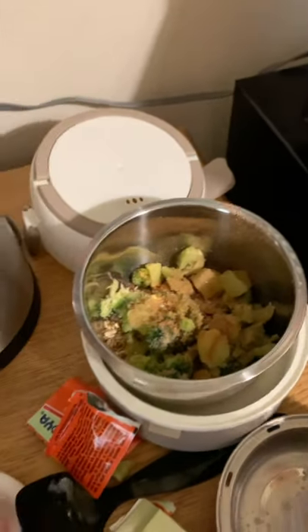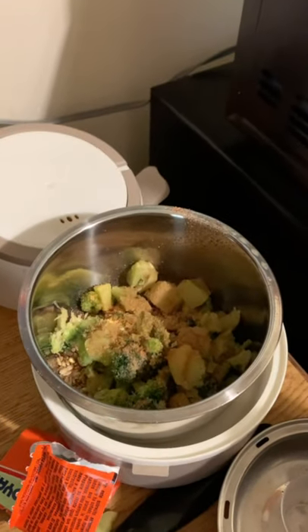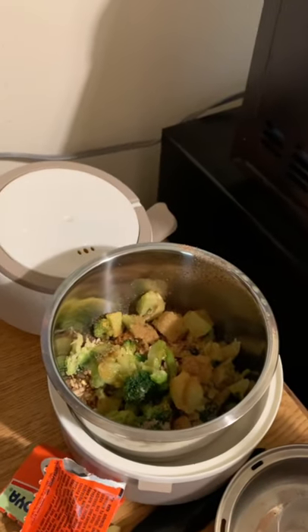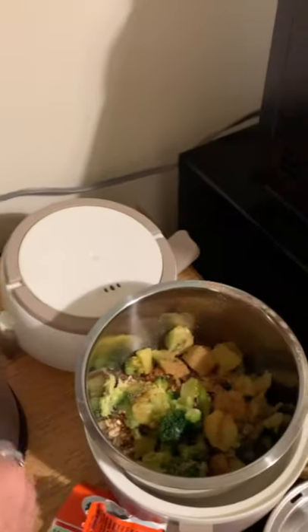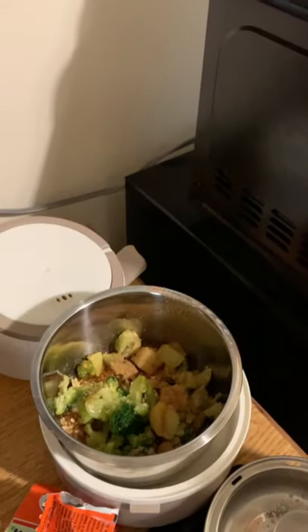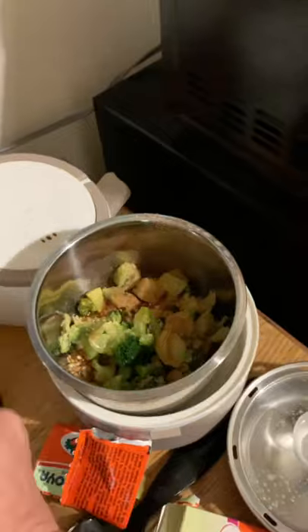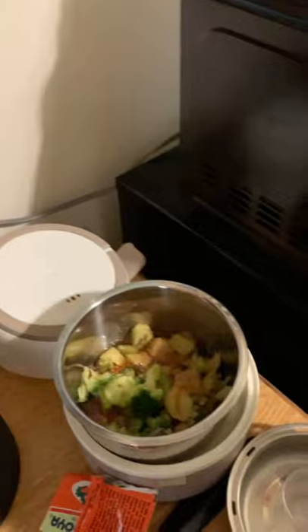Then I'm going to add four cups of water. I thought about three, but I'm going to do four because it is multigrain rice — it takes a little more water and a little more time. So that's one, two, three, and four.